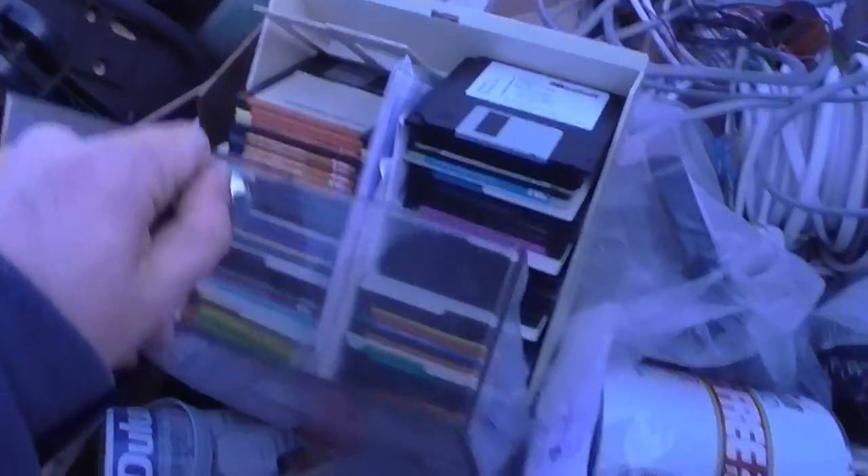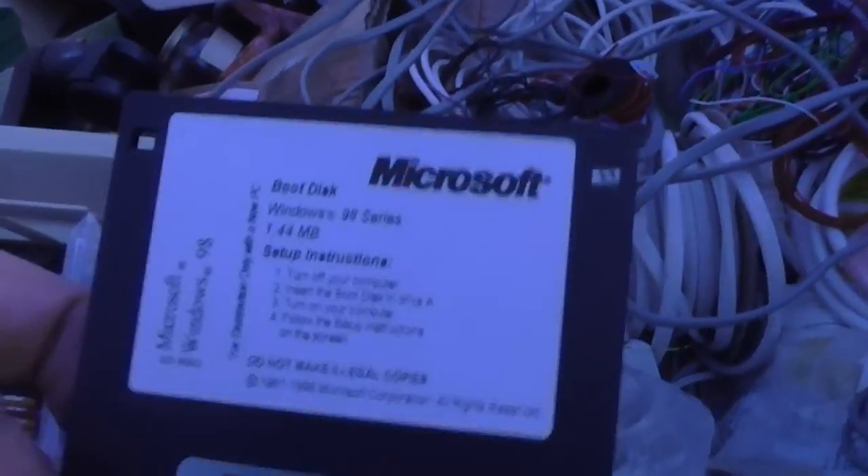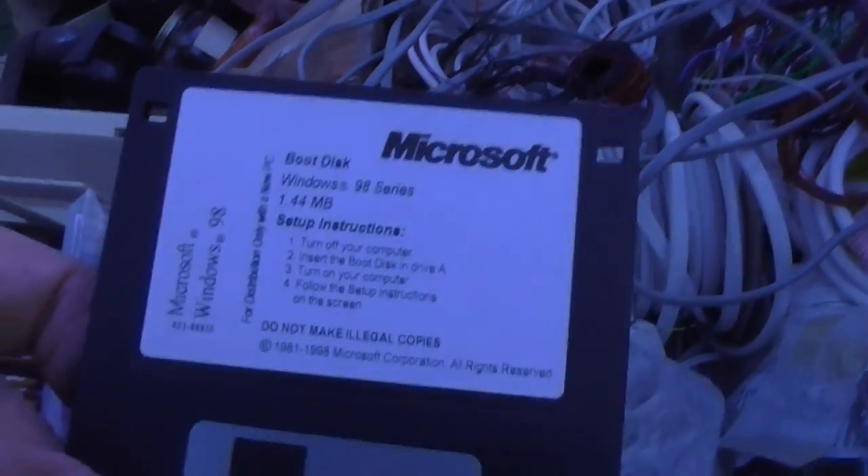Let's take a look at what's in there. Floppy disks — even though I don't have a computer with a floppy drive. Let's just see what we've got here. Windows 98 on floppy! Those were the days. But that's not what I'm here for.